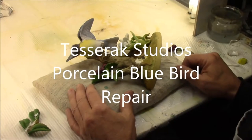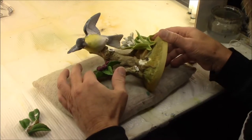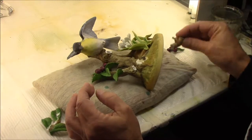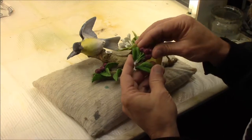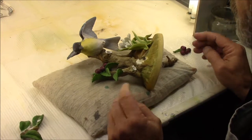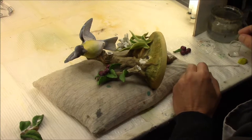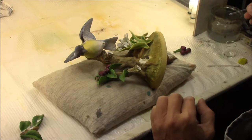Right now we have this bluebird which has some broken parts that need to go back on. This goes on here and then this goes in here. I'm going to be repairing that, and we're using a Mixtal and my two-part water clear epoxy.